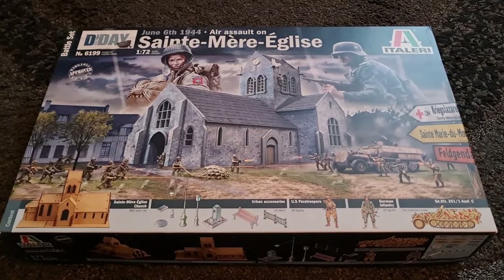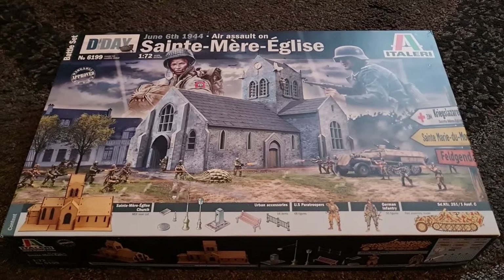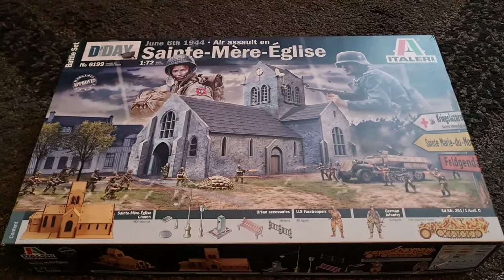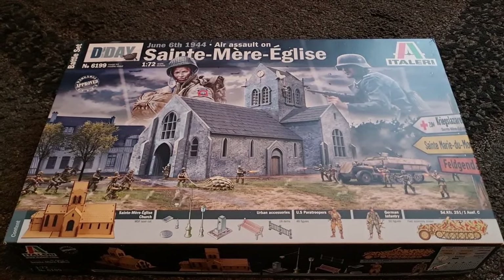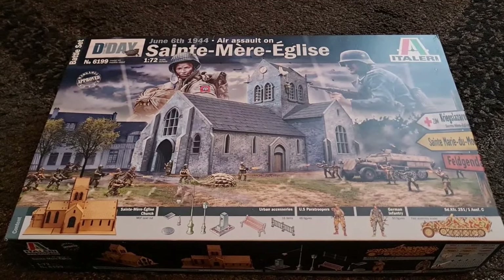Now before we dive into the box, this one has a special place in my heart. My late father and I went to Normandy in 2015 and we did all the sights of D-Day, and of course we went here. So let's take a look at some pictures of that now.